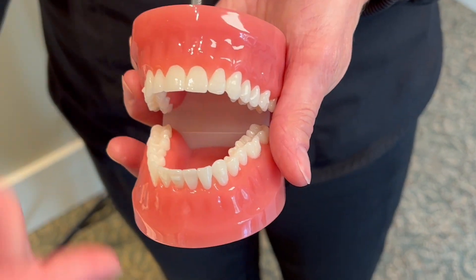Brush your teeth for two minutes. We recommend 30 seconds per quadrant of your mouth: quadrant one, two, three, and four.